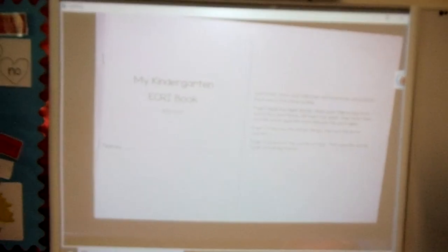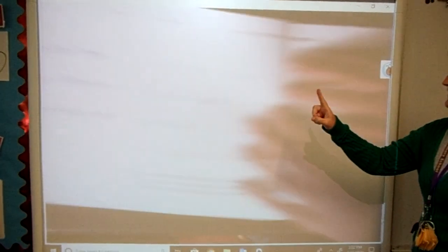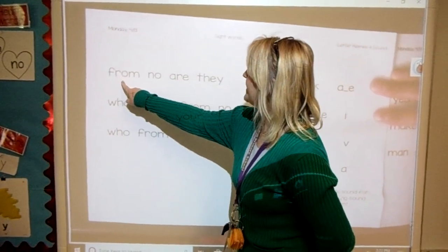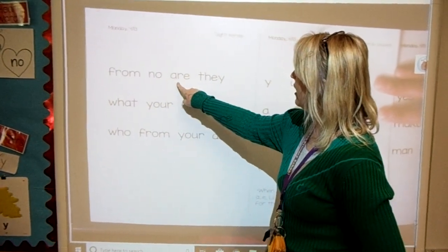Okay, here's your ECRI book. You need your pointer finger. You're going to touch each heart word and read them. Go ahead. From, no, are...